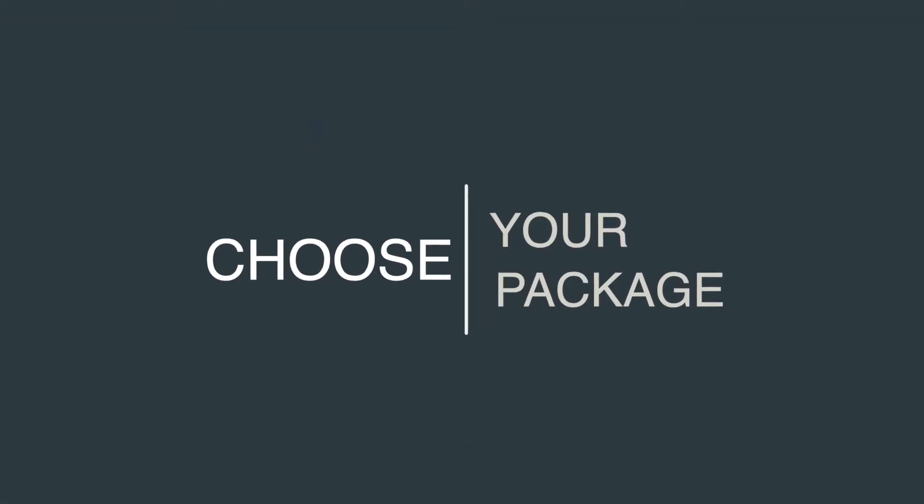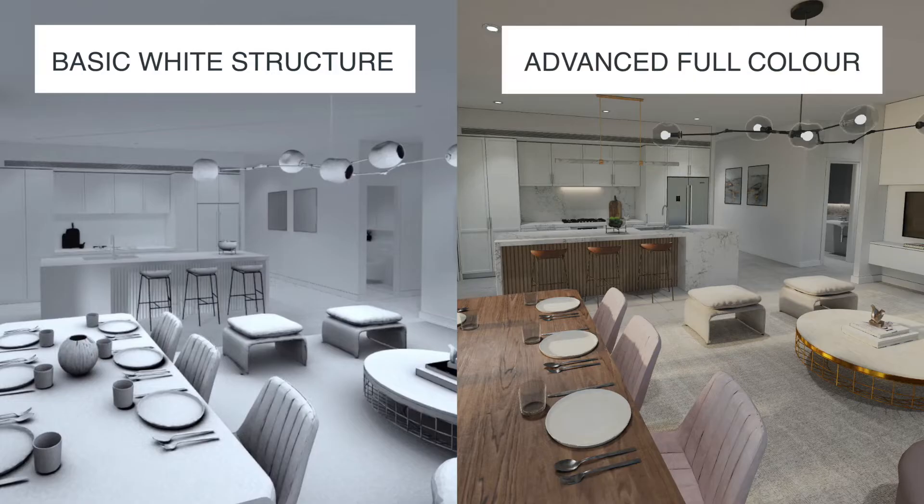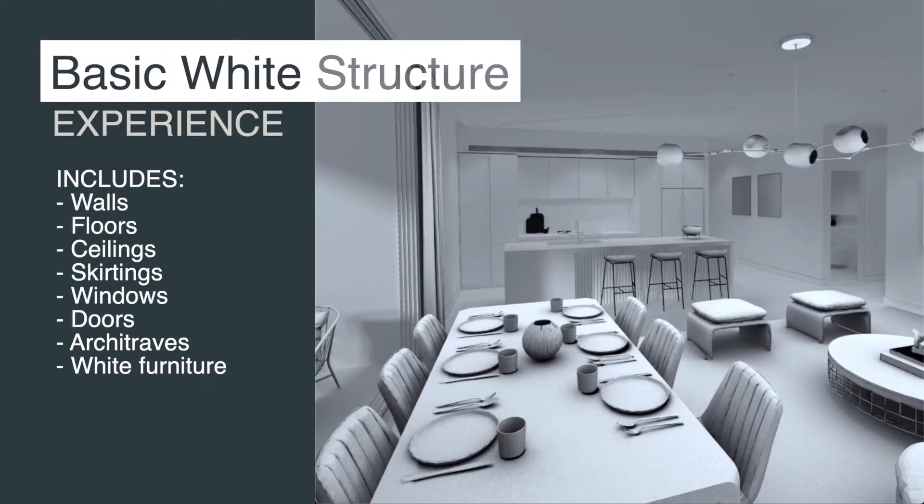We have two levels of finishes available: basic white structure and advanced full colour. The basic white structure allows you to feel the size and layout of your design. It includes basic white furniture to give you a sense of space.